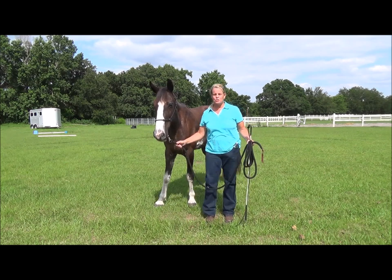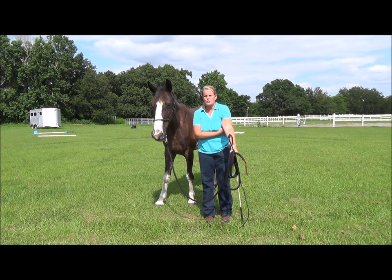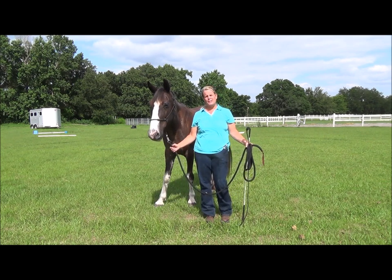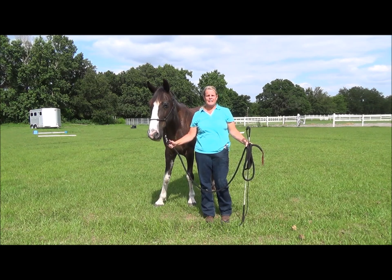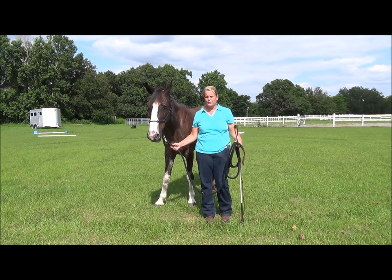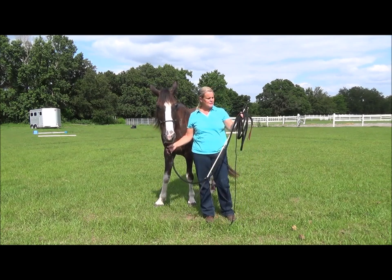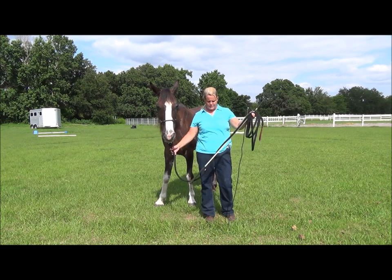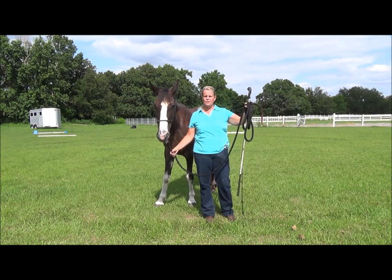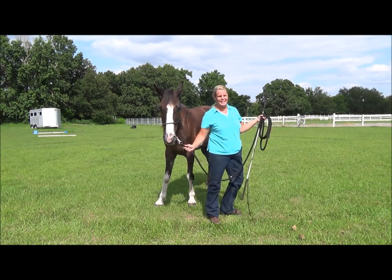She's got pretty good manners, so she's not the greatest horse for demonstrating poor manners, but I'm going to do a few desensitizing things — just a couple a day — so that I don't overwhelm her. The first thing I'm going to do is let her know that these tools I'm using — this stick and string, or you can use a lunge whip, whatever you want — and the lunge line are not here to hurt her, just tools.